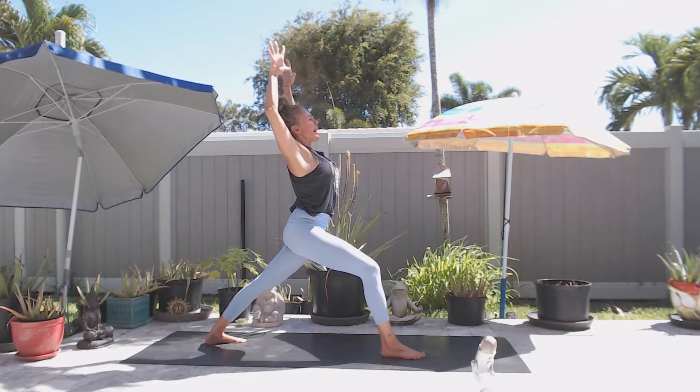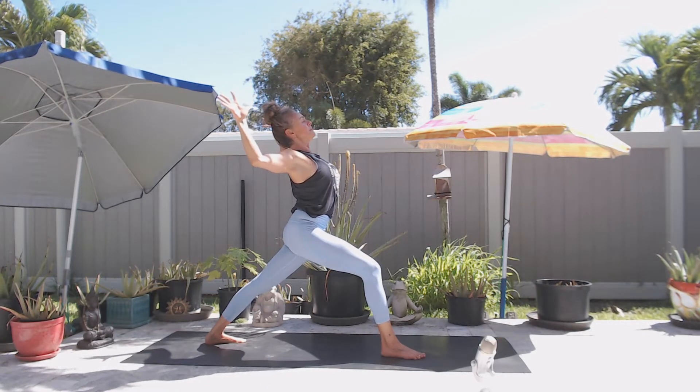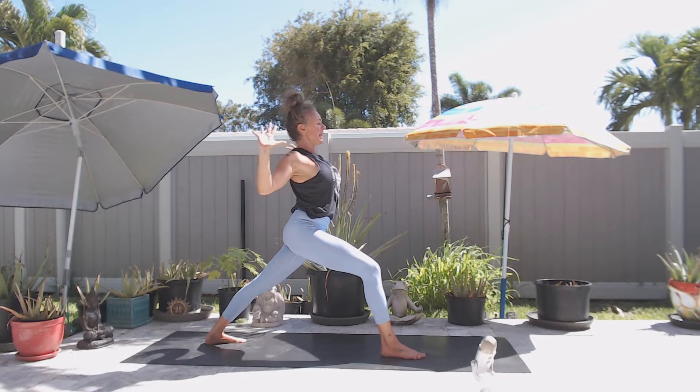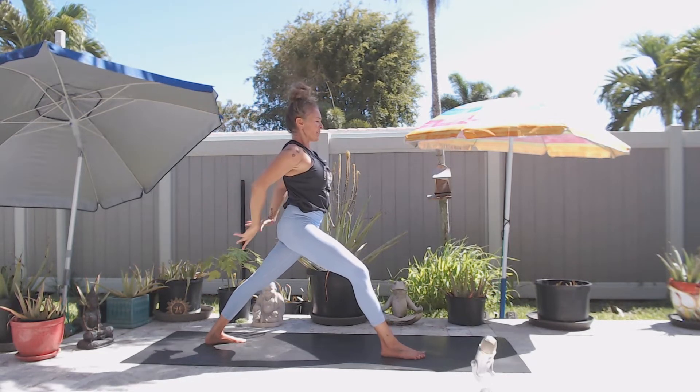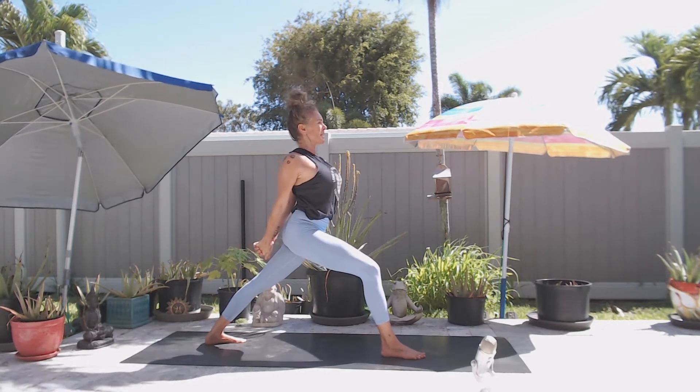On an exhale, cactus your elbows. On an inhale, interlace your fingers, bringing your right thumb on top, press the palms together and look up.